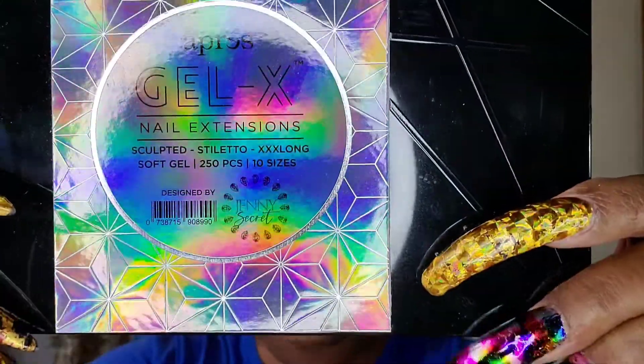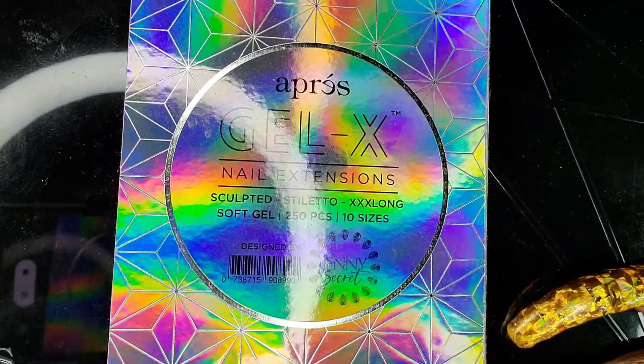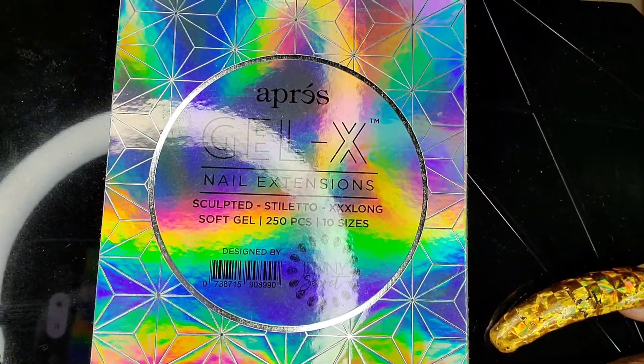First I have the Apres Gel X — if you can see it — the triple X long stiletto nails. And they are true to form; they are absolutely long and they are absolutely gorgeous. This is the nail right here, and the number is down here at the bottom. These are the ones that I have on this hand right here — these are the Gel X's that I have on my right hand.